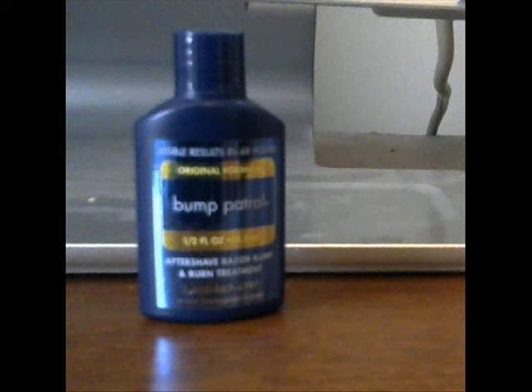I recently cut my own hair and had a couple small bumps on the back of my head — raised bumps that wouldn't go away, almost like little skin tags. So I went to Walmart and got this item called Bump Patrol. I dabbed it on my little skin tag on the back of my head every day, and eventually it went away.